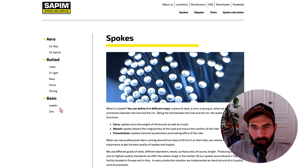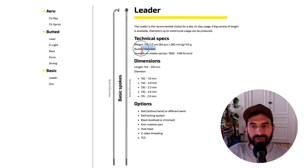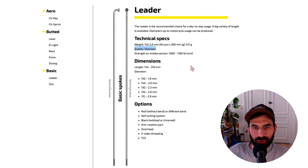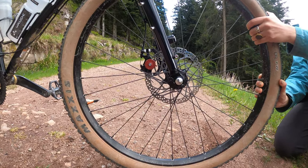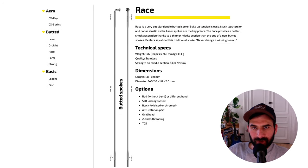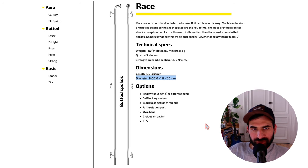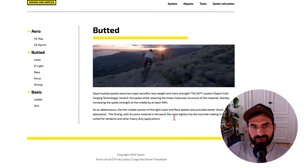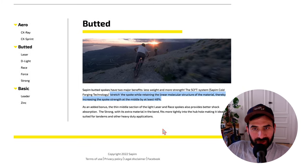If you want something a bit better and more waterproof, you can get the Leader spokes, which are stainless steel, for about 50 cents per spoke. For a bike like my Surly Bridge Club, which is an off-road touring bike, I prefer to use something a bit stronger like the double-butted Sapim Race spokes. Double-butted means they are thinner in the middle section and thicker at the ends. Double-butted spokes are stronger than normal spokes for two reasons.